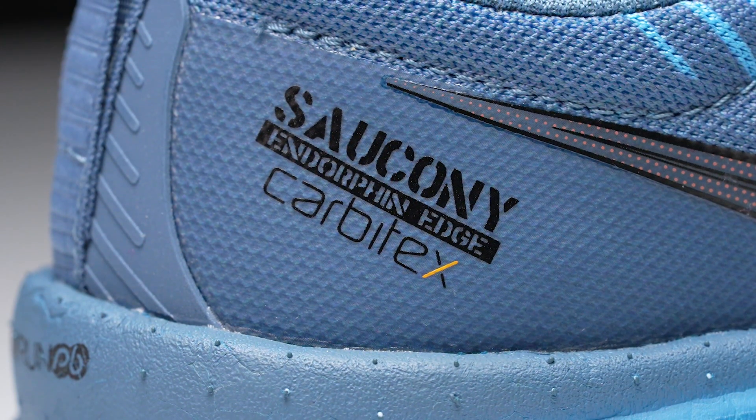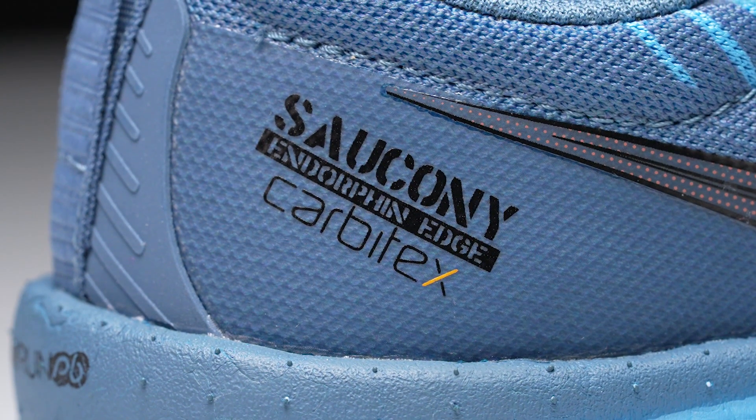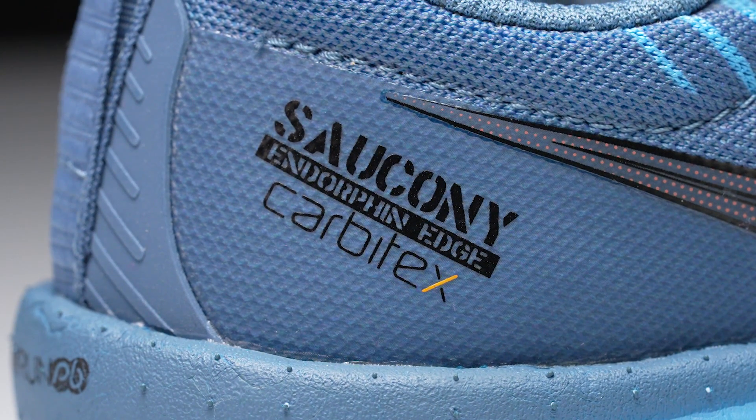Absolutely. So when we first thought about this shoe, we really wanted to think about how we could bring a carbon fiber experience to the trail in a way that was trail runner first and foremost. It could have been an easy copy and paste from what we've learned on our wonderful road product, but we know that that's not the experience a trail runner needs. So we worked with a company called Carbitex, who is an expert in carbon fiber flexible plates.